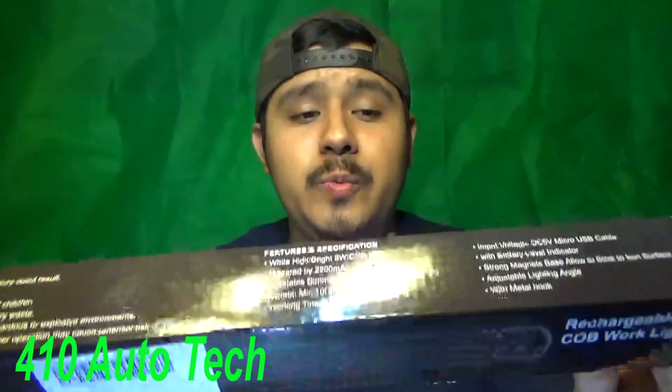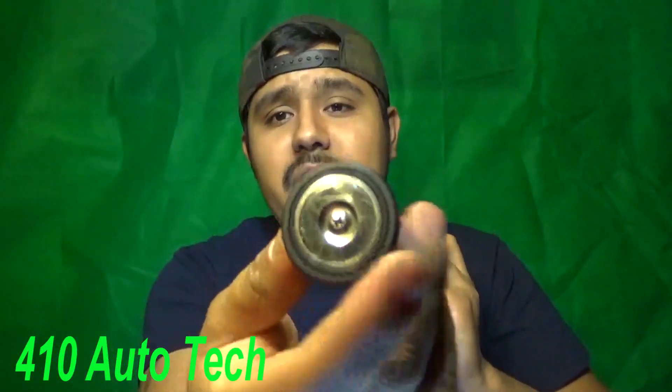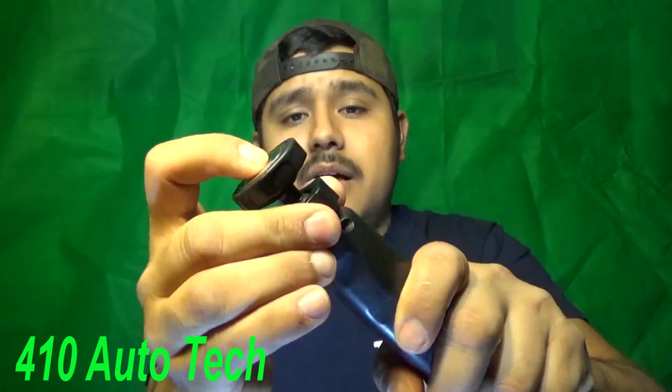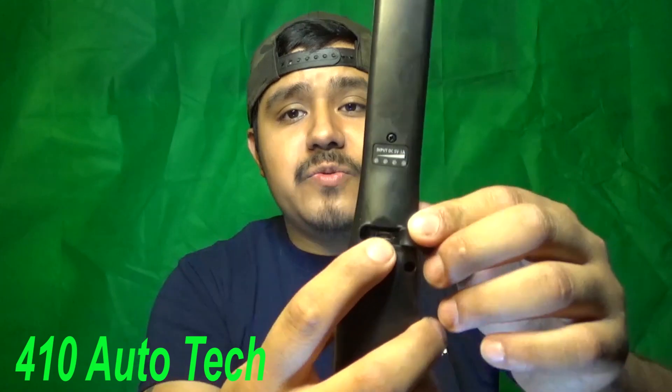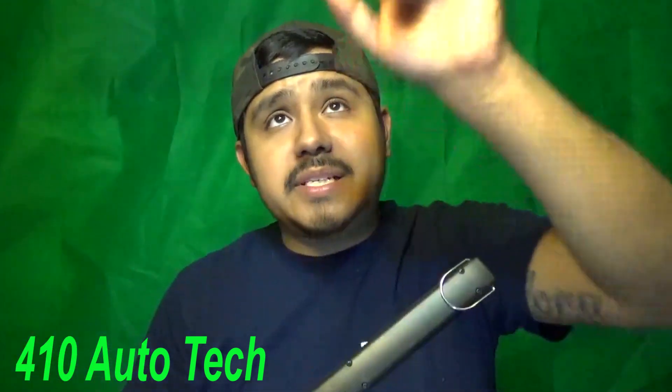It is a replica to — I believe it's called the Astrolite. Same exact body. Magnetic base. You have this piece right here where you can twist it and loosen it to whatever angle you want and re-tighten it. You have your USB charger right here, and you have this hook right here if you want to hook it on something. I actually bought two of them, so I have the other one on top hanging straight down towards me. Nice, clear, very bright light.